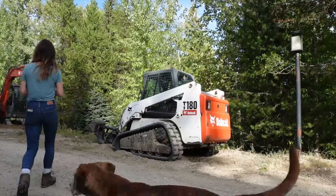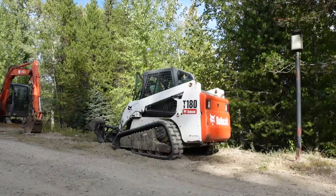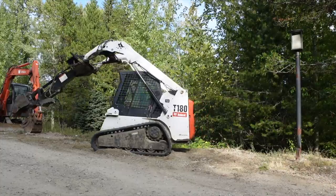Hey everyone. So today I wanted to mill up a little bit more lumber to take out for my little cabin build. What I'm working on next is the roof boards. I do have a supply of roof boards down where the cabin is, but I'm not quite sure if it's quite enough to cover. I don't really plan things that well, so I imagine I will need a little bit more.